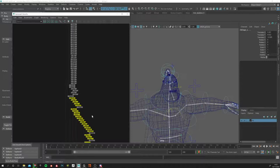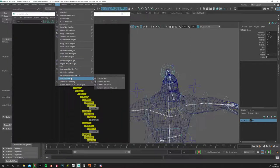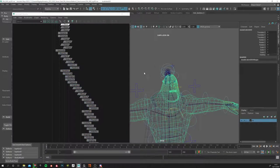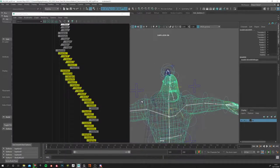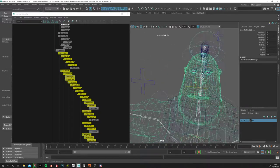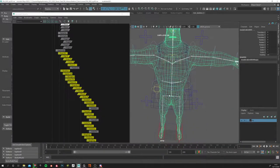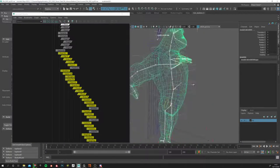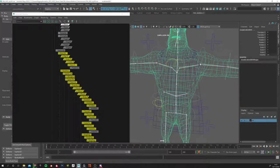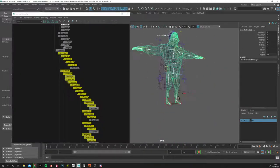If some joints are missing from the selection, it doesn't matter — you can select the mesh individually, go into Skin > Add Influence, and add them to the list. For things like the eyes, only select what you need: select the eye joint and the eye geometry and bind it. There's no point having all the other joints that have nothing to do with the eyes. Same with the cape — we selected shoulder, chest, and clavicle, and that's enough.